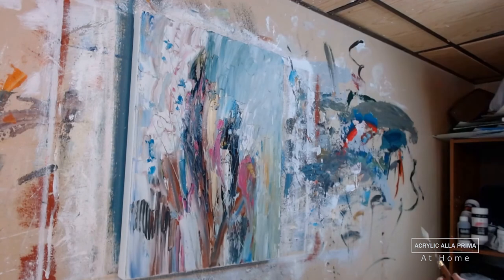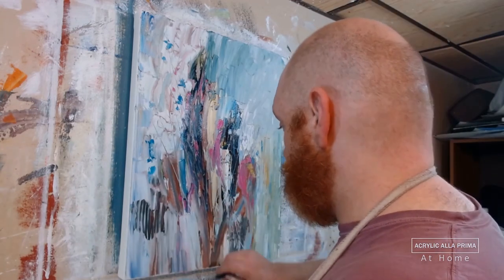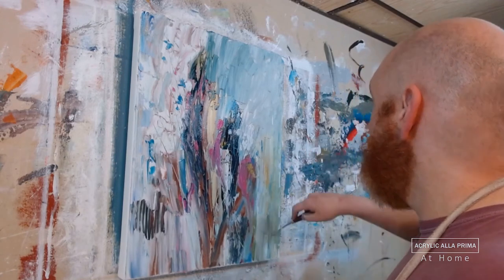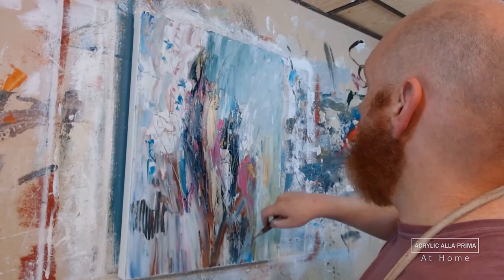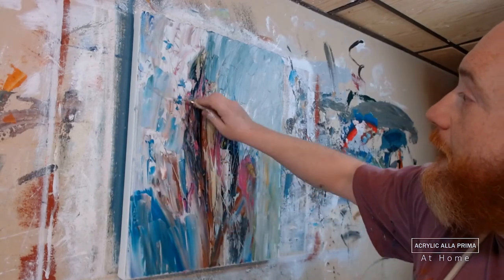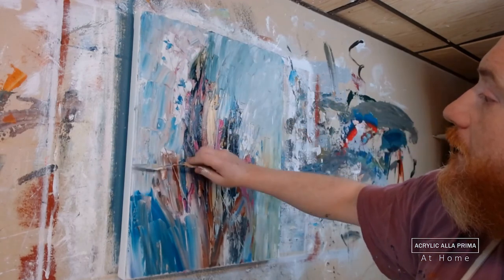Now I spend some time integrating toned areas of the background that are a little darker, mixing in some white paint and lighter paint and light blues and greens. You can see in the top right and bottom right there are blues and greens, and I bring some stronger blues into the lower left to unify the left and right sides of the background.